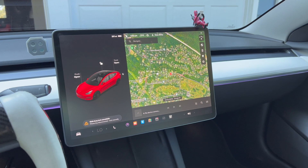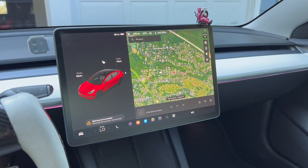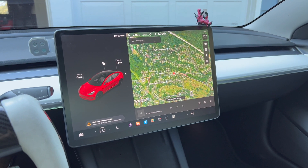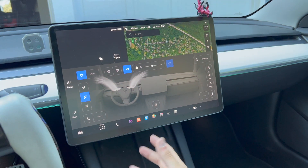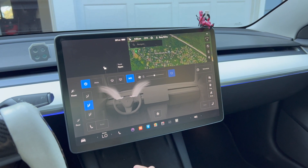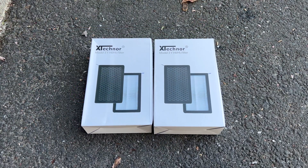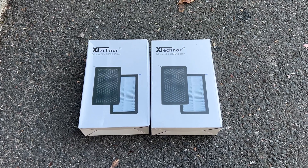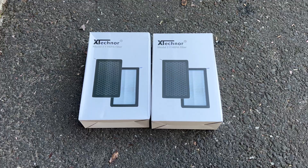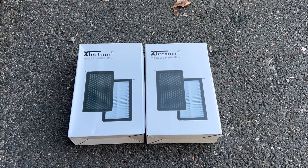They say you should run the AC for about 10 to 15 minutes after installing. I'm going to lock my car and use my phone to turn on the AC for 15 to 20 minutes. Usually when I turned on the AC I would smell something for the first minute or two, but now I'm not really smelling anything. By the way, this company was generous enough to send me a filter and they also sent an extra one for a giveaway for my subscribers.